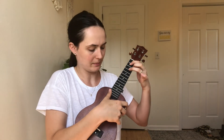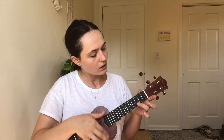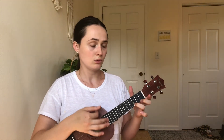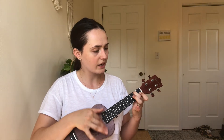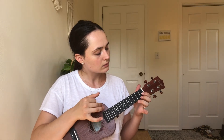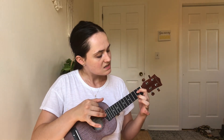Such a beautiful sound in my opinion. Not too good - don't make fun of me, this is the first day playing. You are my sunshine, you are my sunshine, my only sunshine. You make me happy when skies are grey. You'll never know dear how much I love you. Please don't take my sunshine away.